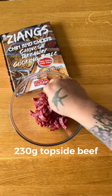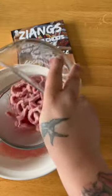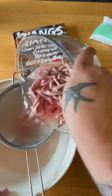Crispy chilli beef — legit one of my favourites and there's loads of recipes, this is just one. First you're going to have to cut up some beef into strips, then pour some water, add a bit of salt and let that sit for about an hour. Then drain the water off — you'll have to repeat this process about three times in total.